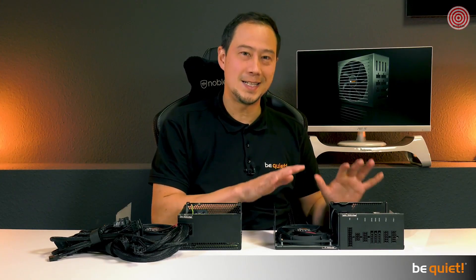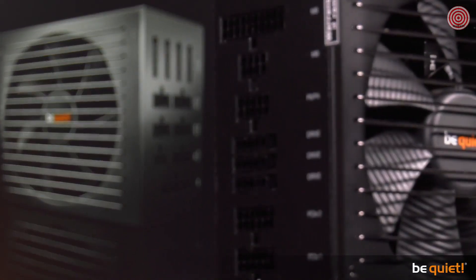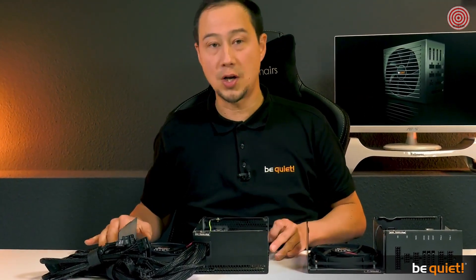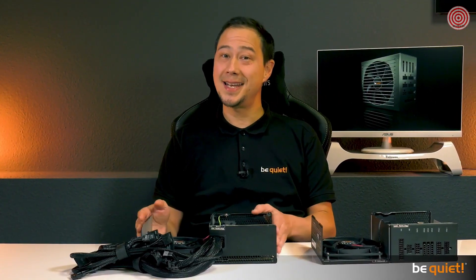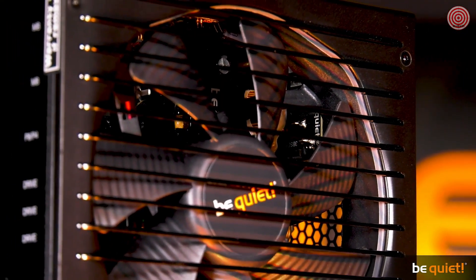Wire-free design is the new technical development of the Straight Power 11. But we are not talking about fully modular cable management — we are talking about the cables within the unit. For comparison, I have an opened Straight Power 10 here beside me. As you can see, the interior is quite tidy, compliant with all industry standards. But just following standards is not the be quiet way, so we started from scratch with a goal to get rid of every absolutely non-essential cable on the inside.